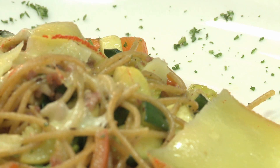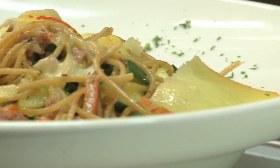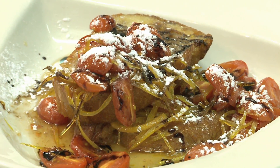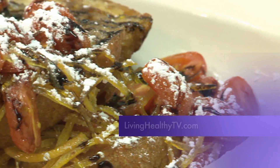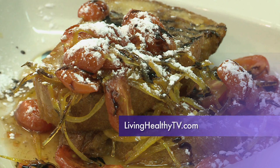Another success — an affordable, delicious, healthy dinner packed with protein and fresh veggies. And we even had enough leftover for a simple, untraditional dessert. Just log on to livinghealthytv.com to check out the recipes. We'll see you soon.